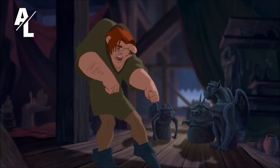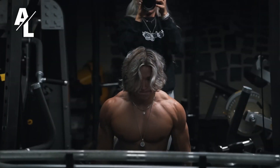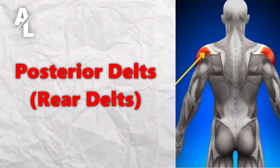The side delt is what makes your shoulder pop. Without your lateral delts you're going to look like the Hunchback of Notre Dame — rolled-over shoulders. Your lateral delts are vitally important to an aesthetic body. This is what people see — it rounds your shoulder and gives you that 'death star delt' look. To train your lateral delt, just do lateral raises.